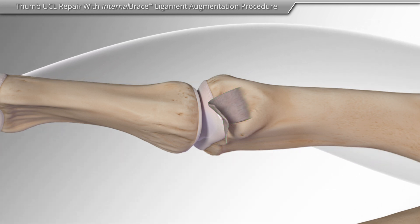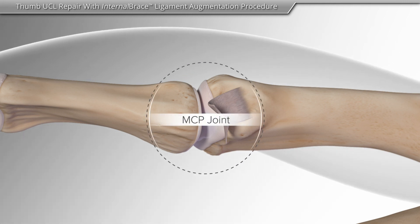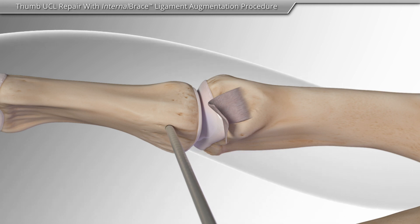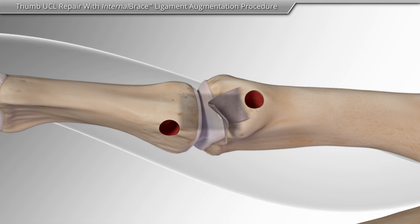First, your surgeon makes a skin incision on the inside of the knuckle, or MCP, joint. The surgeon identifies the ligament tear and creates bone sockets on both sides of the joint to repair the ligament.